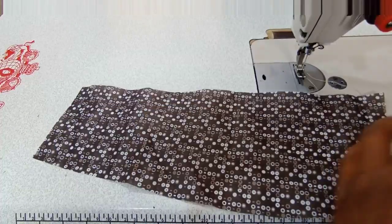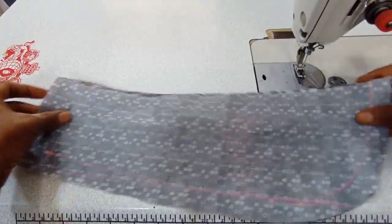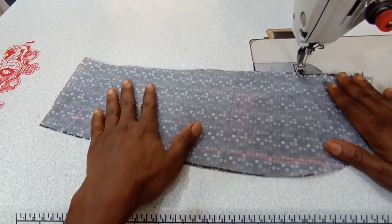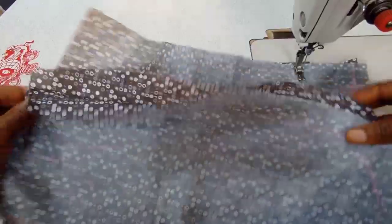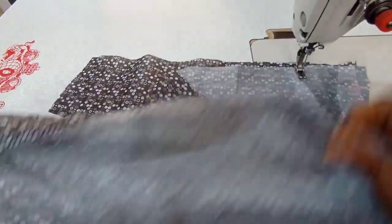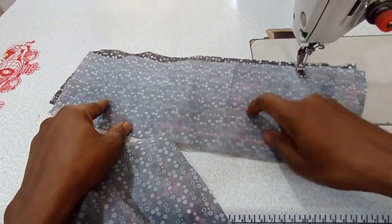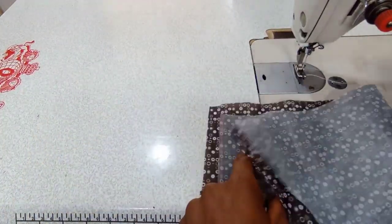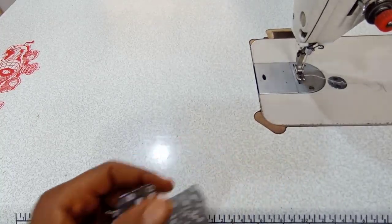The first thing you have to do is to take the lining. This is the down part of the lining and then the upper part of the lining as well. So this is the upper part. You place the two down like this, but the first thing we have to work on is the upper part. So make sure you take the down part and keep it to one side.